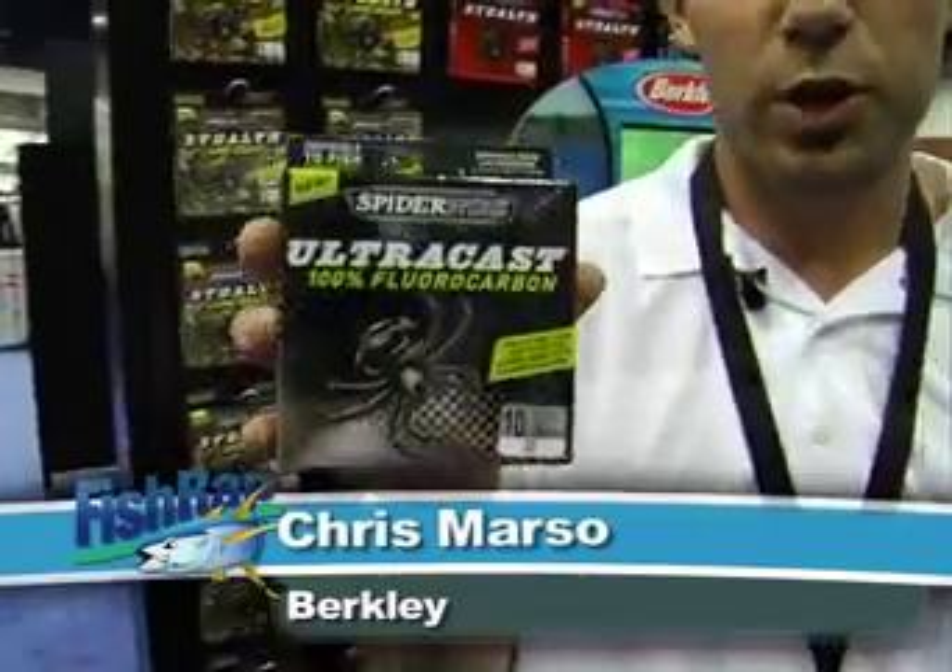Alright, Chris Marceau here for Berkley talking to you a little bit about our new SpiderWire UltraCast Fluorocarbon. This is our newest Fluorocarbon and also our strongest Fluorocarbon.